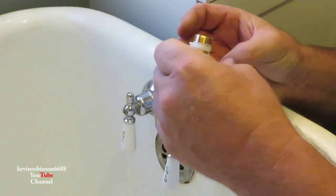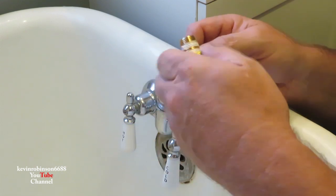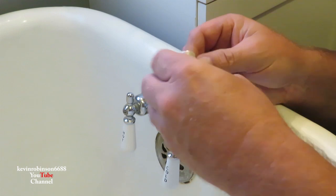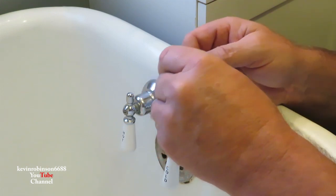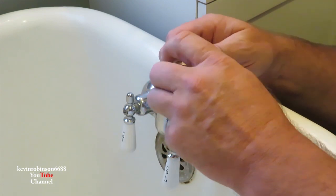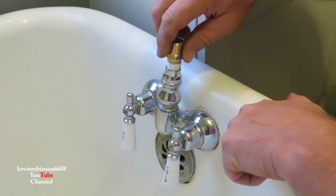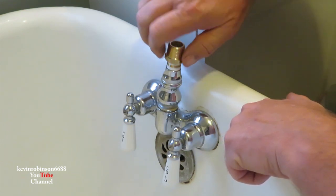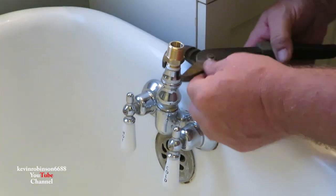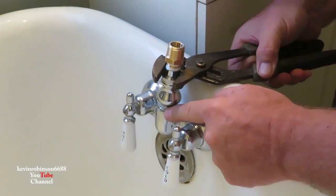I wasn't going to do a video on this, but I thought it was kind of interesting to be able to take the bathtub and turn it into a shower. We're putting Teflon tape on these threads — you turn it to the right, the same way you would tighten it, is the way you want to wrap it. Then we put it down in here, turn it to the right, and get this guy all tightened up. It has a little plastic O-ring down in it.